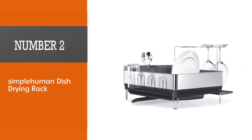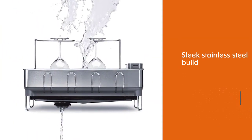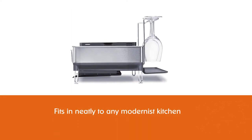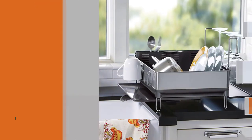Number two: SimpleHuman dish drying rack. The sleek stainless steel build means this rack fits in neatly to any modernist kitchen. It won't look out of place among more traditional decor either, giving you great versatility. Choose from white or gray plastic accents and benefit from the drainage system built in that will prevent water from pooling up.